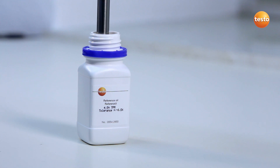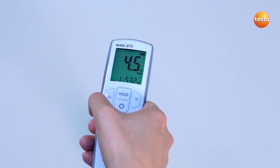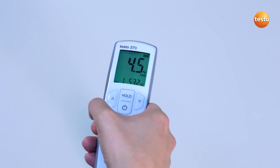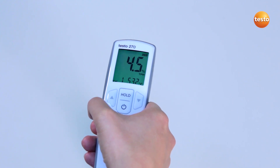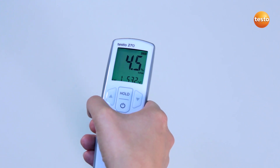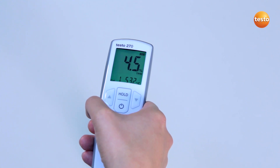I now compare the measurement value with the target value. This is stated on the reference bottle label. My tester's deviation is considerably less than 1%, so I don't carry out any adjustment. If the deviation were more than 1%, the instrument would need adjusting. In order to adjust the measurement value to the reference value, I would use the arrow buttons and then confirm the value with the hold button.